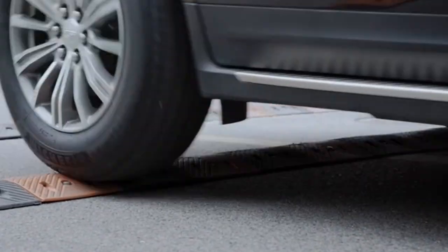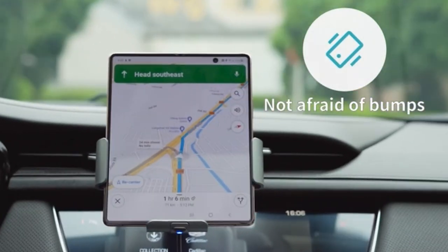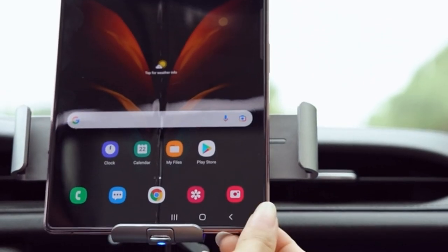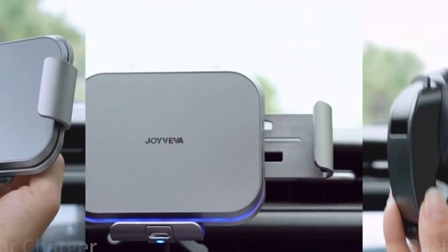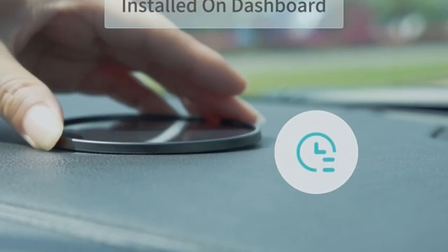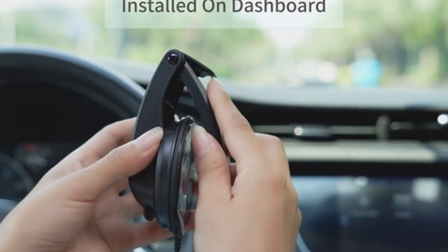Hi, welcome to the All Cases channel. In this video we are going to talk about the best Galaxy Z Fold 5 wireless chargers for 2024. Please subscribe to our channel and press the bell icon for more videos. This list is based on my personal opinion and research, and ranks products based on quality, features, and pricing.